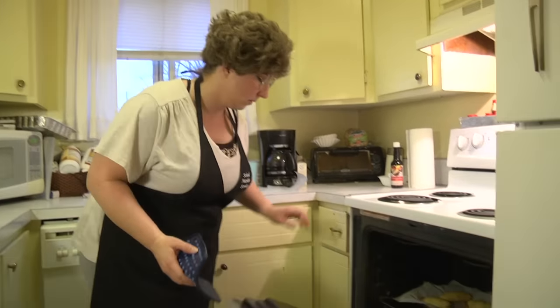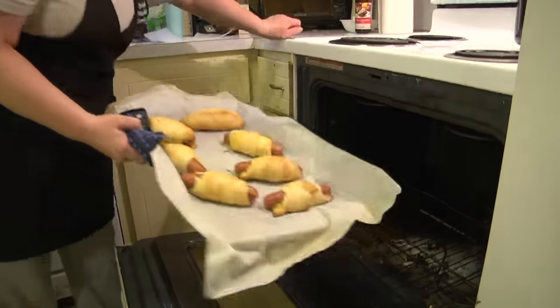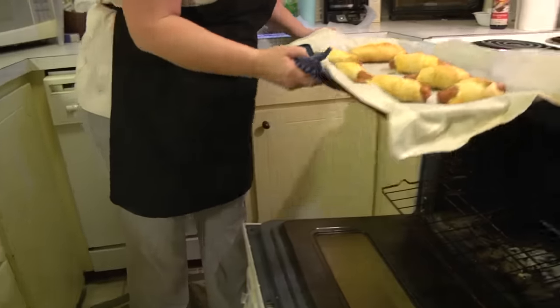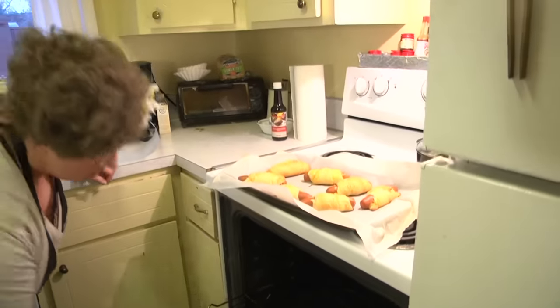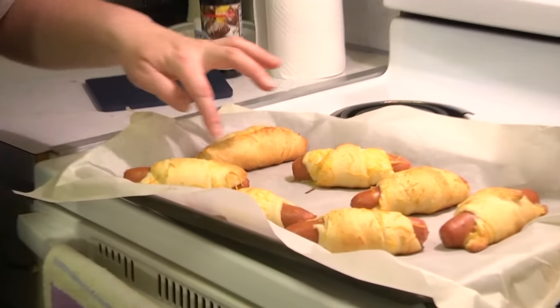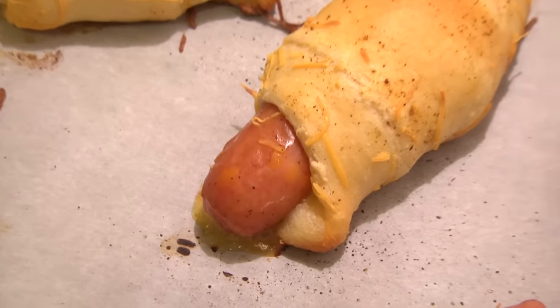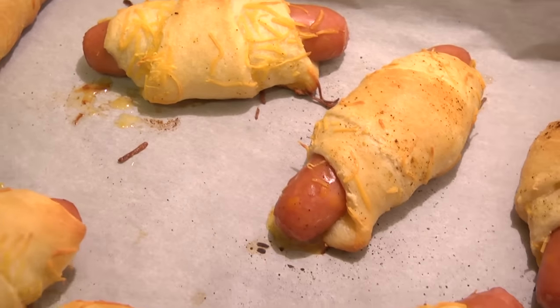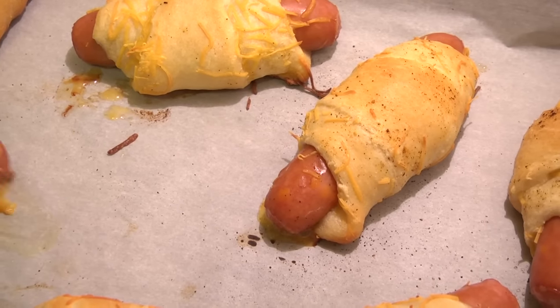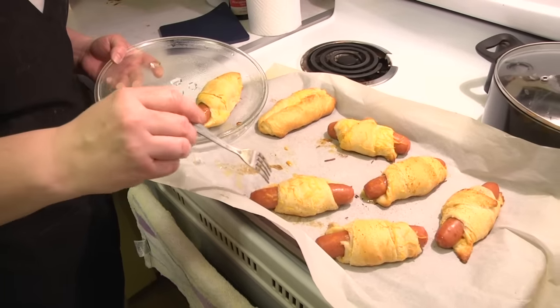Alright, the pigs in the blanket look like they're ready to pull out of the oven. The tops of the dough are a nice golden brown color. The hot dogs are swollen, juices are coming out of them, and the cheese is a really pretty color. It's our beautiful pigs in the blanket.